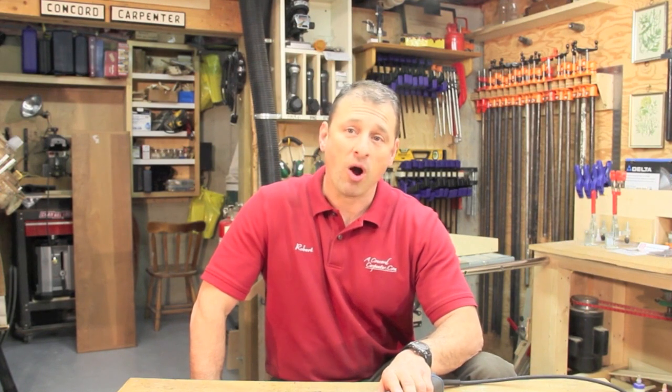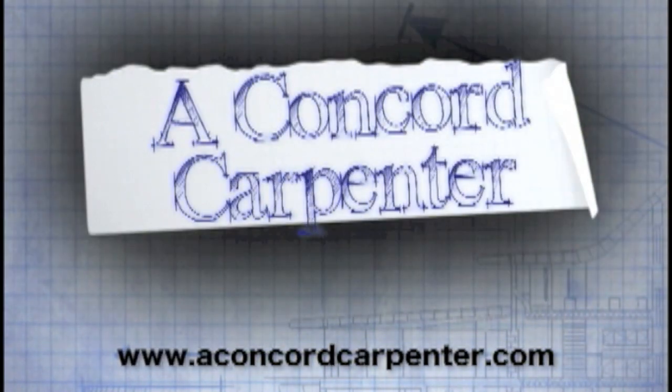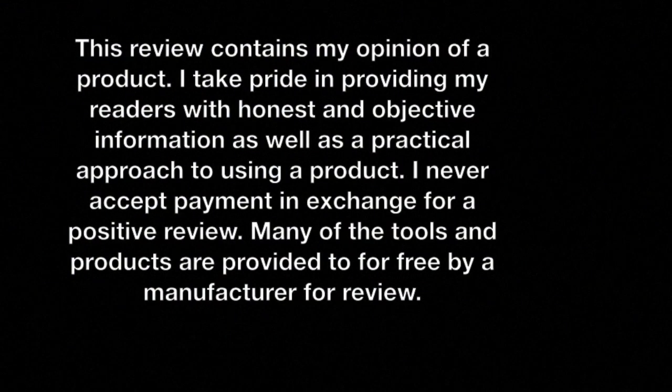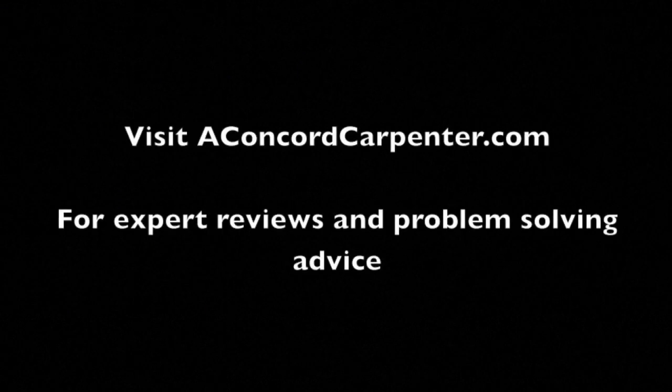I'm Rob Robillard. You're at aConcordCarpenter.com and we'll see you at the next tool review. Take care. For expert reviews and problem solving advice, visit aConcordCarpenter.com.